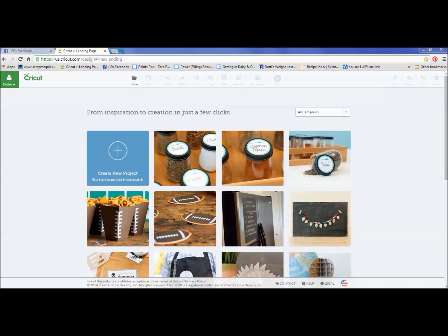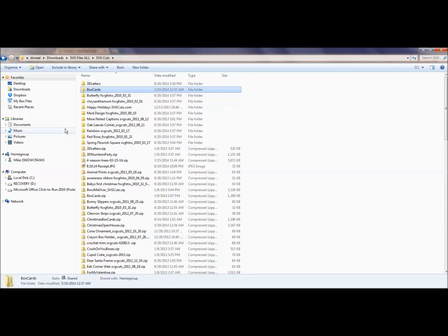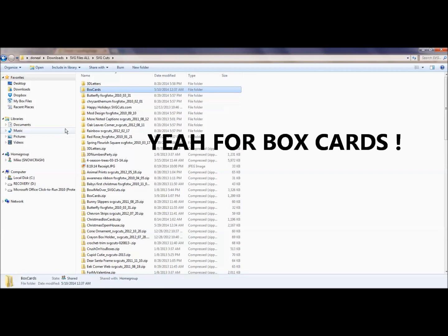I'm going to pick SVG Cuts Company to show you their files, because they're a great example of wonderful SVG files. Leo and Mary do an awesome job over there of giving us a great variety of SVGs that we can use, and they have over 300 free SVG files on their site. Go over to SVGcuts.com to see those and all the amazing projects they have. One of the big things that everybody's been doing lately are those box cards, and the box cards are so adorable, but they come in a bunch of different pieces.